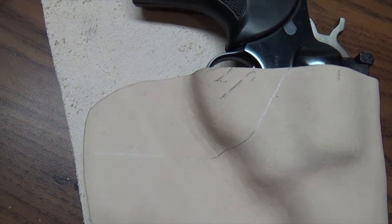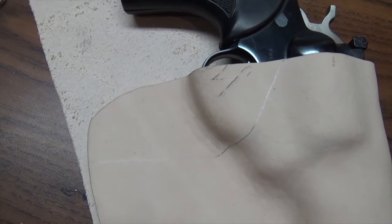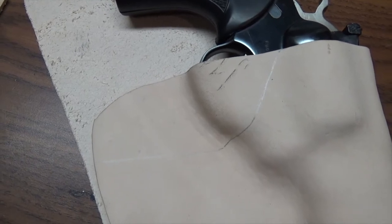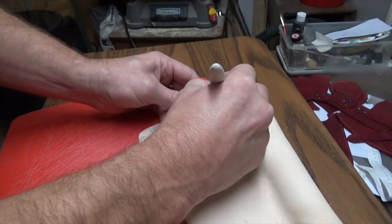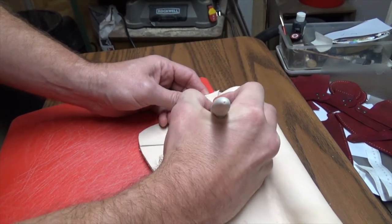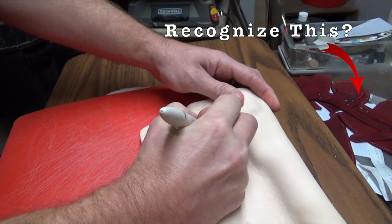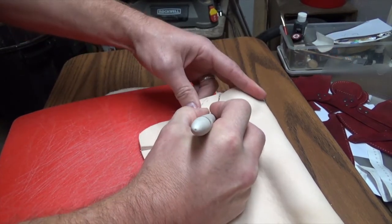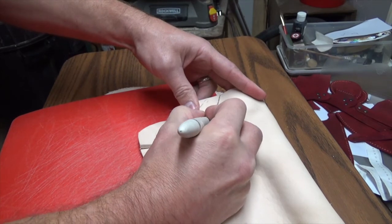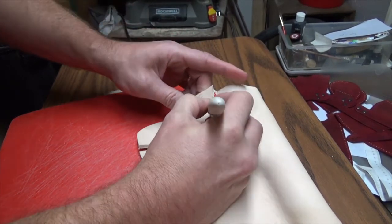Here I drew the basic holster design and how I want the holster shaped across the front of the trigger guard. Last but not least, I take the razor knife, cut off this notch here that I've marked, and this will give the holster its final design — and also, as I promised, get rid of those marks that were on the leather.